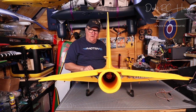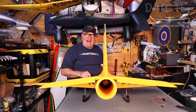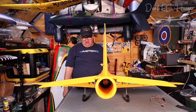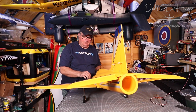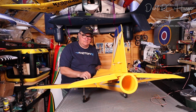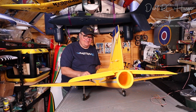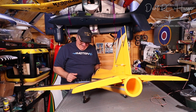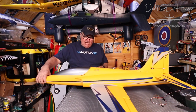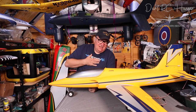A 12-blade EDF blast on a 6S 5000mAh — let's go! It blew the camera — golly gosh! Let's go off to the side. Wow — she wanted to go! Telemetry lost because I'm too close. Wow, she's got some beans, I'm telling you!